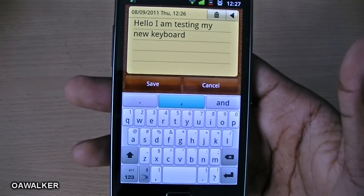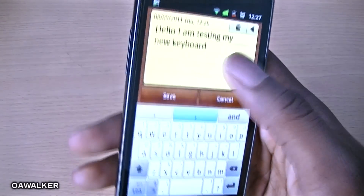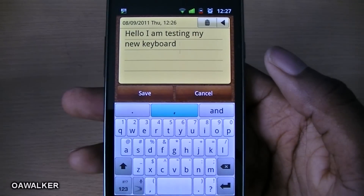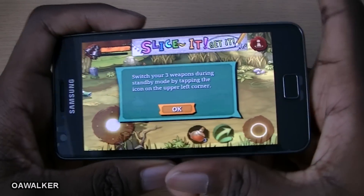If you have a phone and you're not really happy with the keyboard — you're not comfortable with it or you're not typing as fast — you could try this keyboard out and see if you like it. You can get it free from the Android marketplace. Like I said, this is a trial and if you want the full version you have to pay for it.